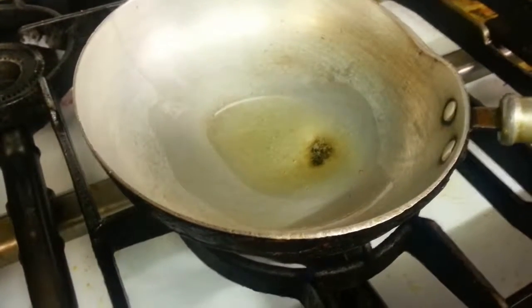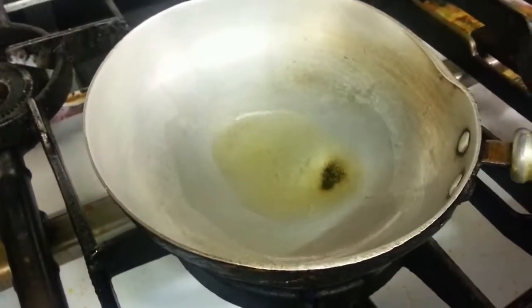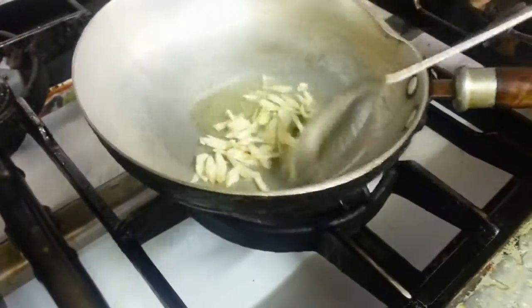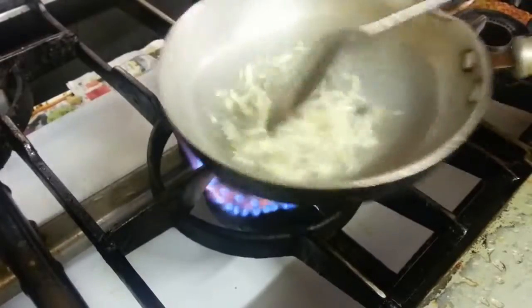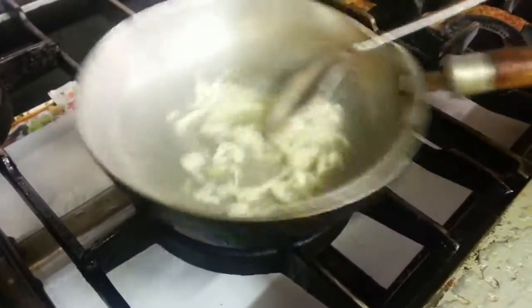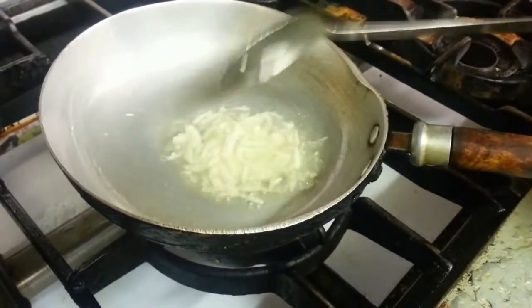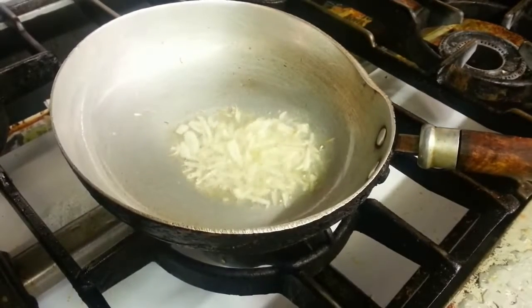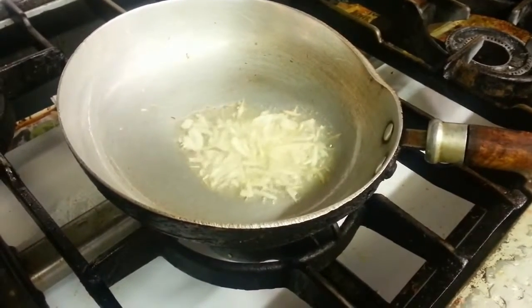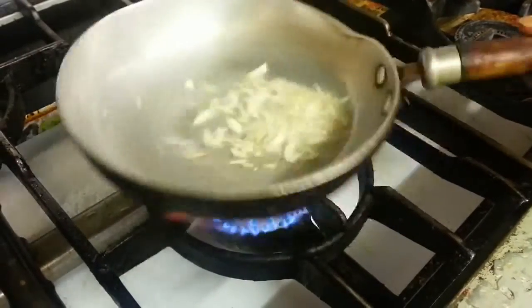We're going to show you how we do our taco dal. The pan has kept some veggie oil inside. Now it's going to put the chopped garlic in. We wait for the garlic to get curbed — not burned, but slightly golden brown.